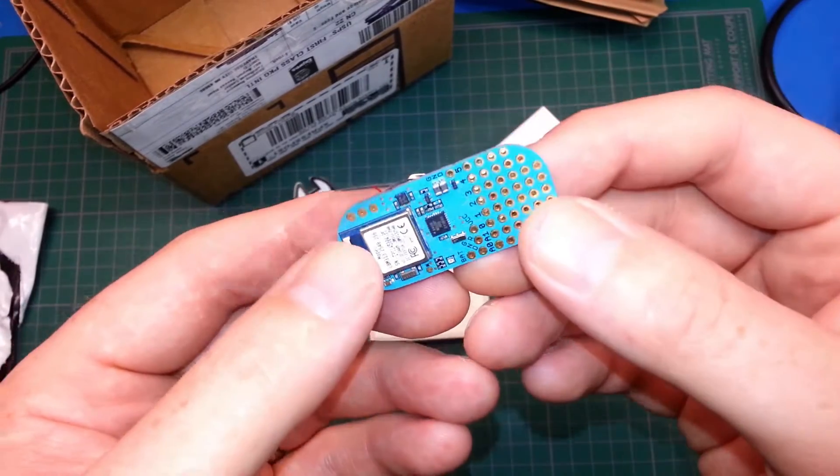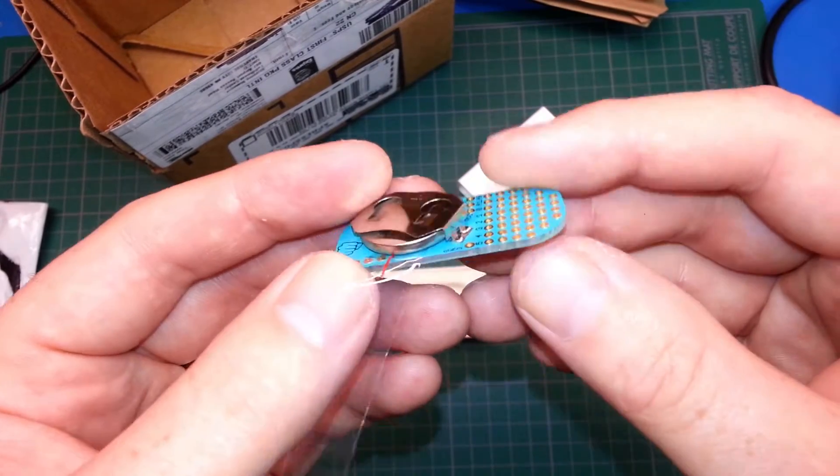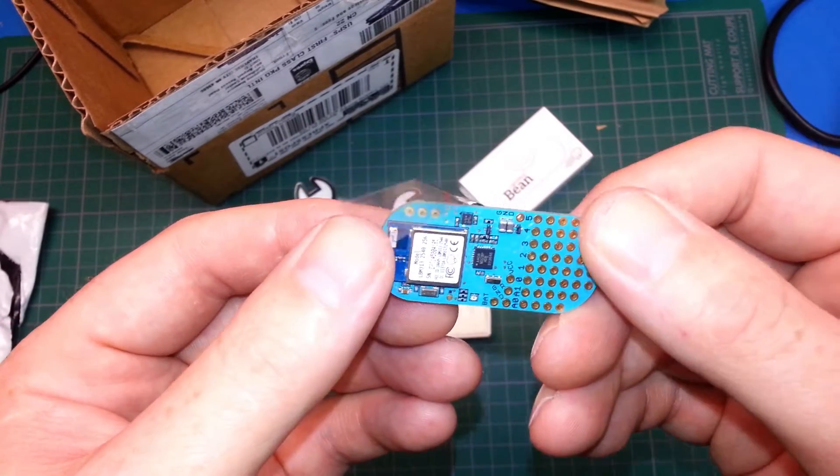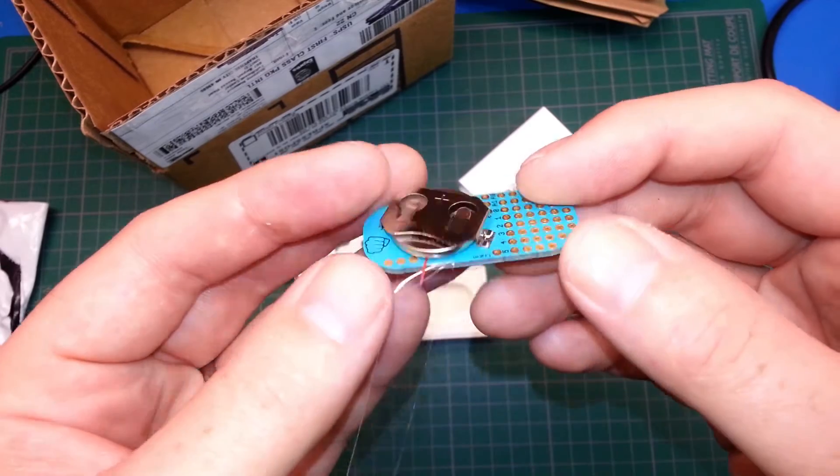You can check out my Hackaday 2015 prize submissions down below — that's how I got these early bird prizes. Cheers Hackaday, awesome stuff. Really appreciate everything you've done.